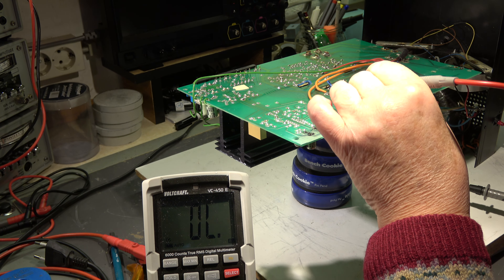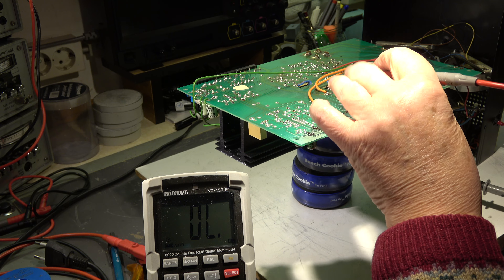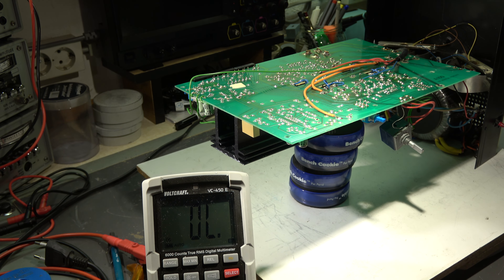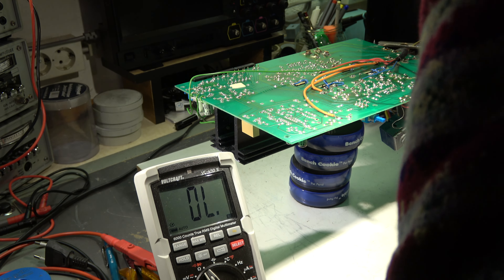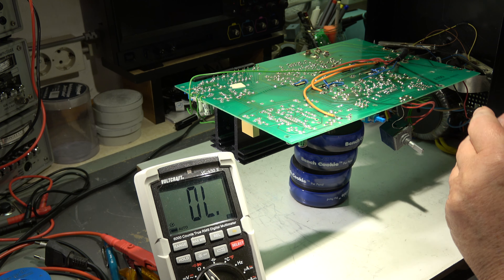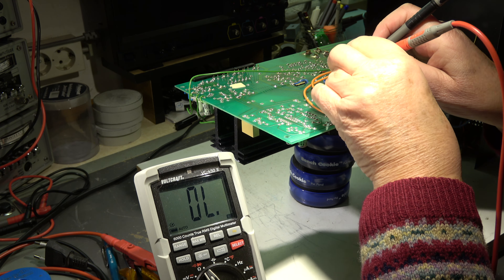The resistors are marked collector, emitter, base, and we will check now with an ohm measurement - not diode, ohm measurement - between collector and emitter.